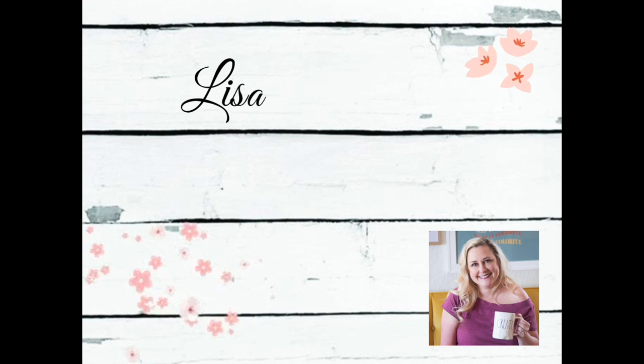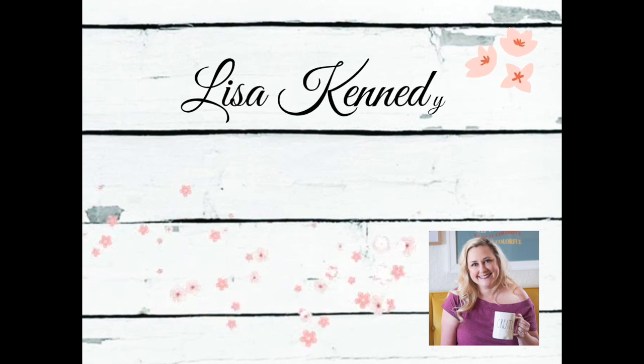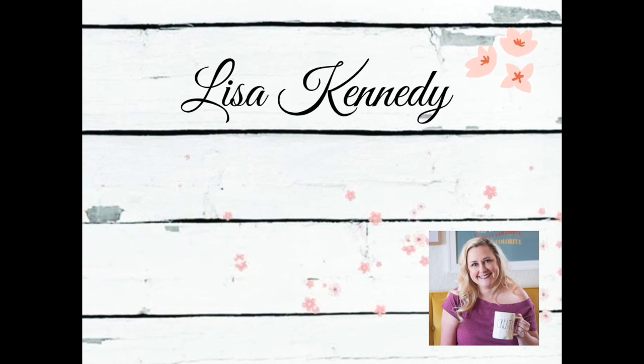If you like this video, I sure hope you'll give it a thumbs up. If you'd like to see more, go ahead and hit that subscribe button. Until next time — happy crafting!